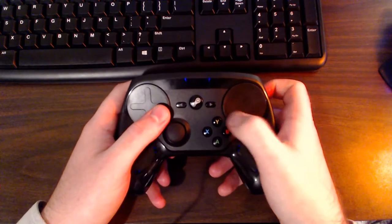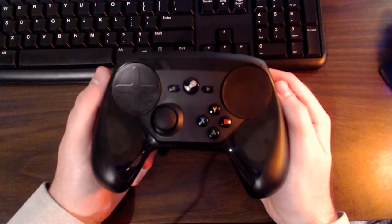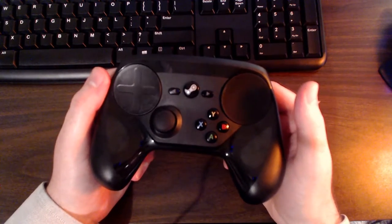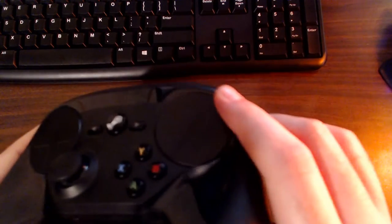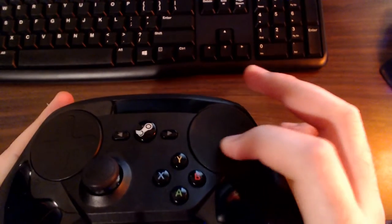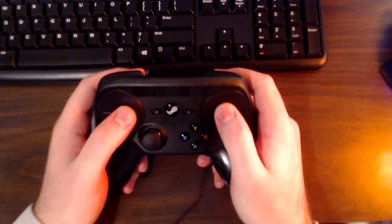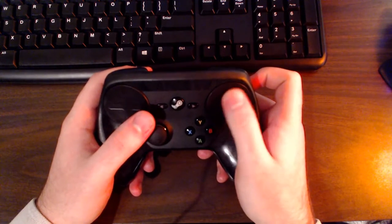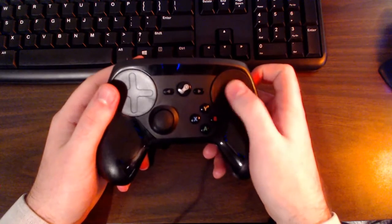The trackpads are what your eyes are immediately drawn to — they take up a lot of controller space, like two big black pepperonis. The right trackpad has a slightly rough surface, similar to a modern laptop trackpad but with a bit more traction. I actually like that — it gives better feedback when moving my thumb across the surface.